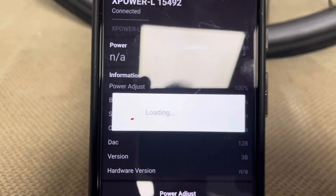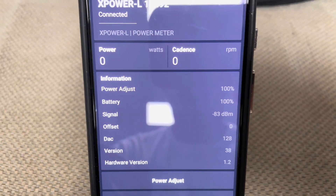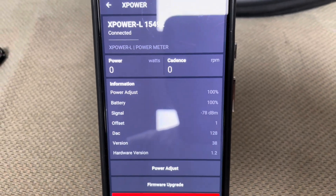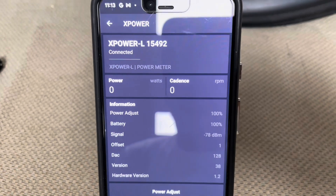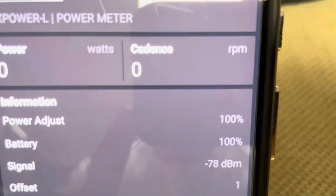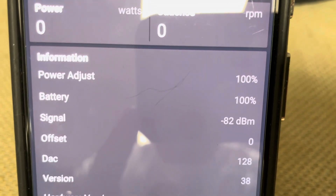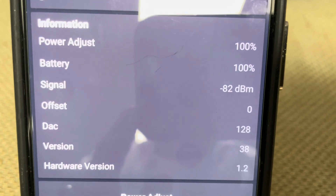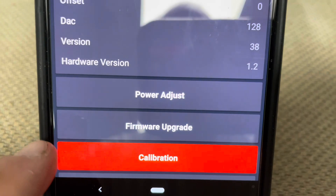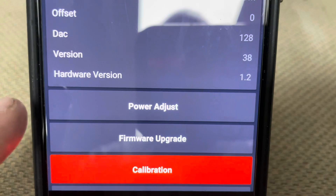So when you first launch the app, it asks you to hit the plus button. It brings in all of your power meters — your heart rate monitor, your power meter — it can read them all and give you some basic information. This is the Xcady power meter, and you can see it has a couple of cool features. It tells me the battery, the offset of the crank, and gives me all this different information. Down at the bottom you can see I can calibrate this, do a firmware upgrade, and do a power adjust.